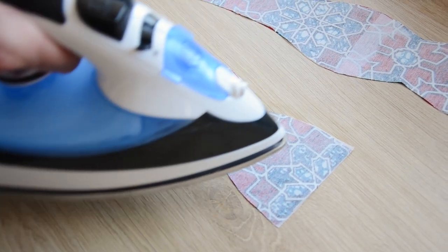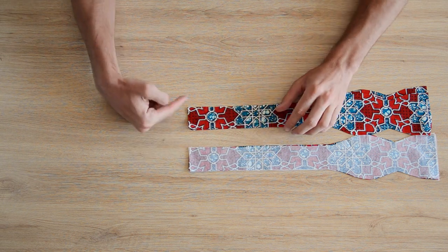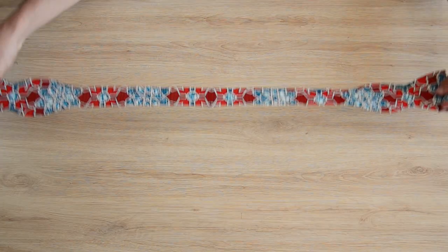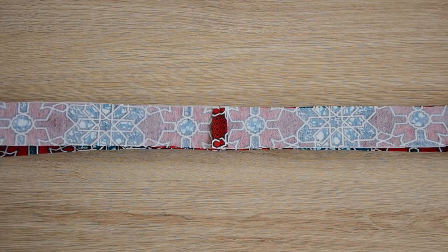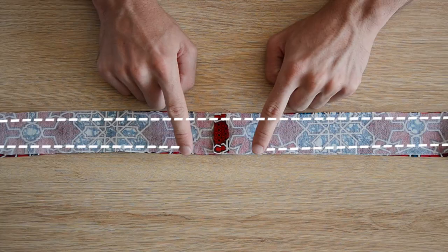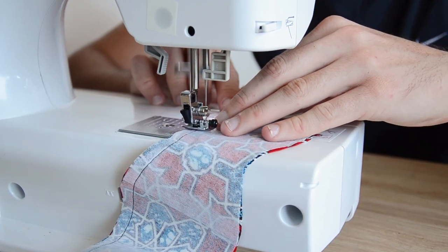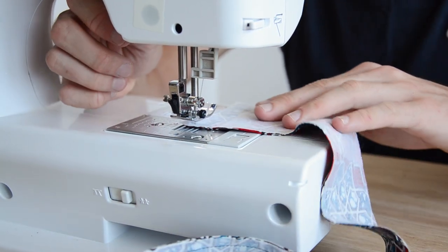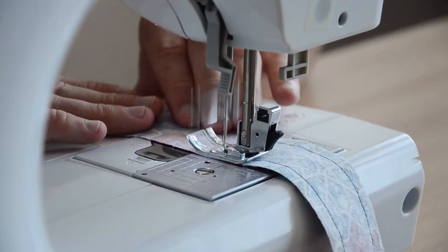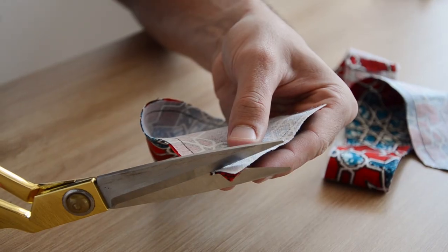Une fois le thermocollant posé au fer à repasser, on assemble les pièces deux par deux endroit contre endroit, là où on avait laissé un centimètre de valeur de couture. On ouvre la couture au fer, on pose les deux morceaux endroit contre endroit et on assemble tout le tour à un centimètre en laissant une petite ouverture pour retourner plus tard. Quand on arrive dans un angle, on laisse l'aiguille dans le tissu, on lève le pied, on pivote, on rabaisse le pied et on continue — quatre fois en tout.